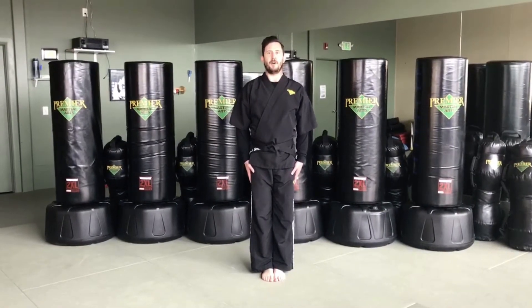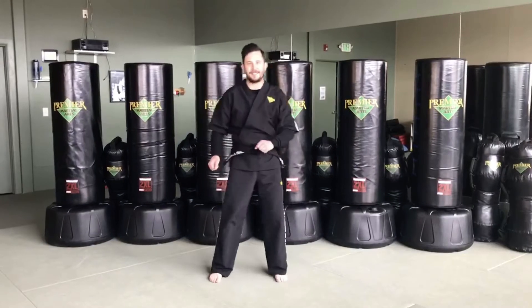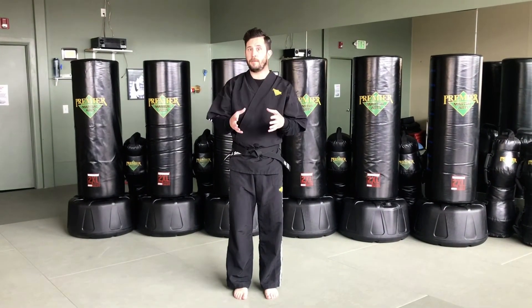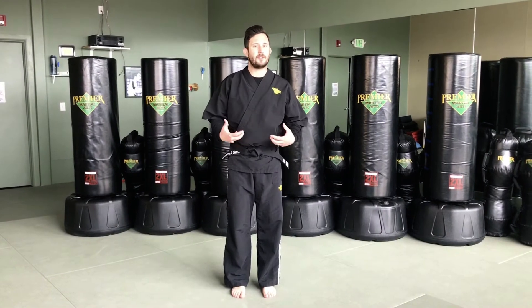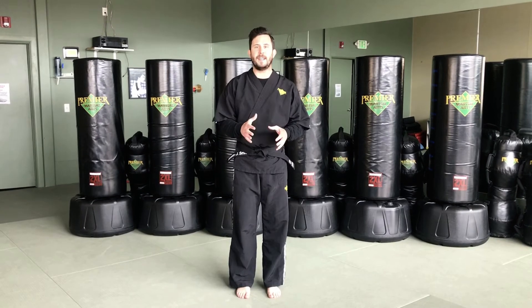Three, two, one — and shake it out! Now that we've warmed up our minds with self-control and our bodies with jumping jacks, let's get to our first technique of today. Our first technique is going to be our sidekick.